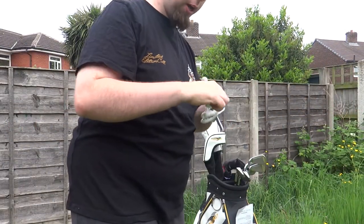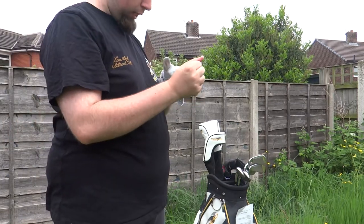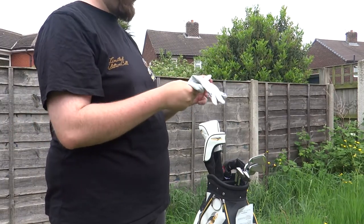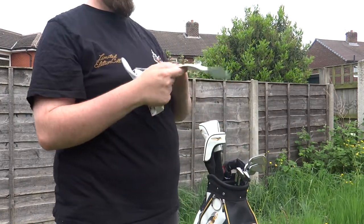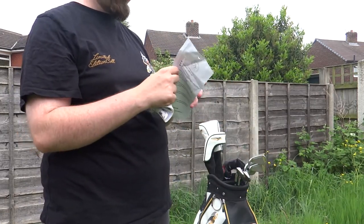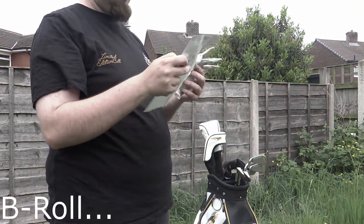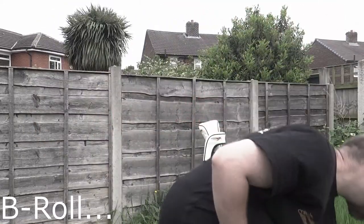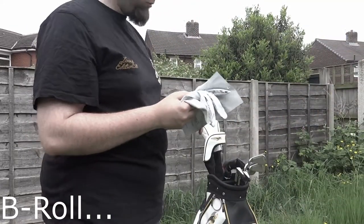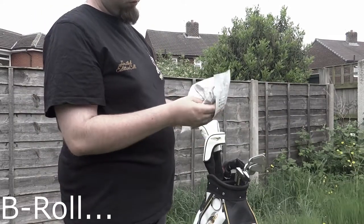Look after your gloves if you wear gloves — not everyone does. I wear a glove because I like the feel of it. If you do wear one, look after it. It tells you to put it back in the pouch and just keep it safe in the bag. It's a beautiful game. A beautiful glove.